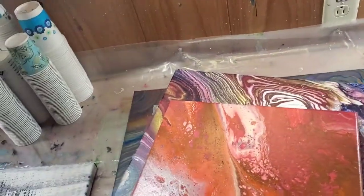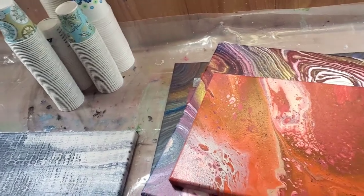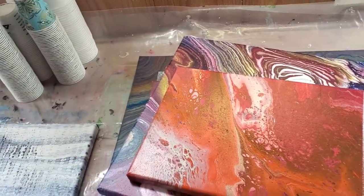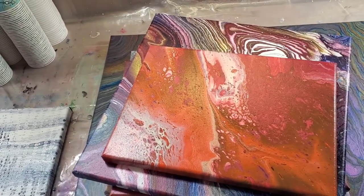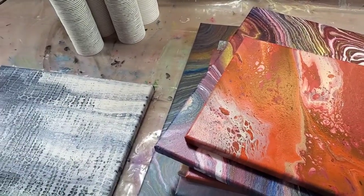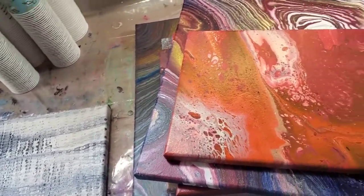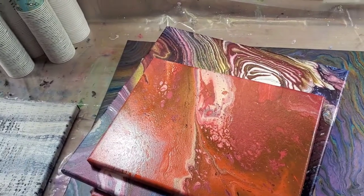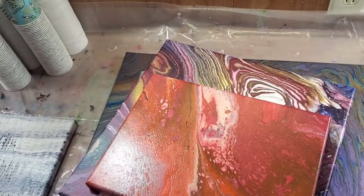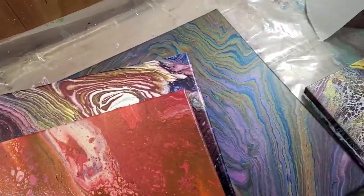Hello, welcome to my channel, my name is Nikki, thank you for stopping by. I'm going to show you some dried pieces — I actually have so many pieces that I'm just going to post this as a separate video instead of sticking it on the beginning of a new pour, because I'm sure it'll be quite lengthy. This is just going to show you some dried pieces, so if that doesn't interest you, this video is not for you.